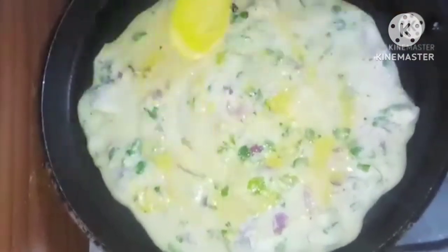A lot of protein is going to come from this. One more protein benefit to note.